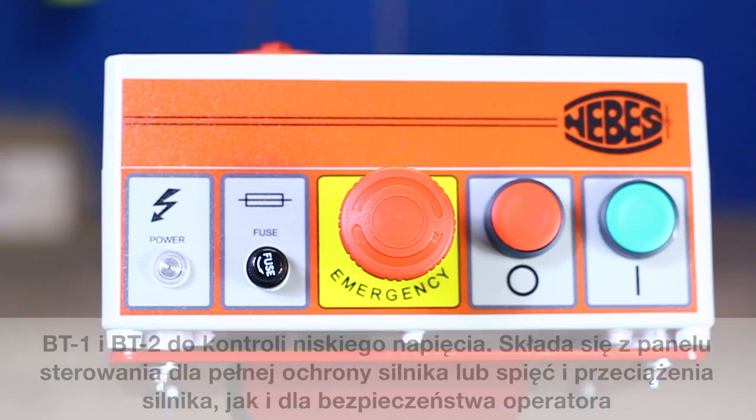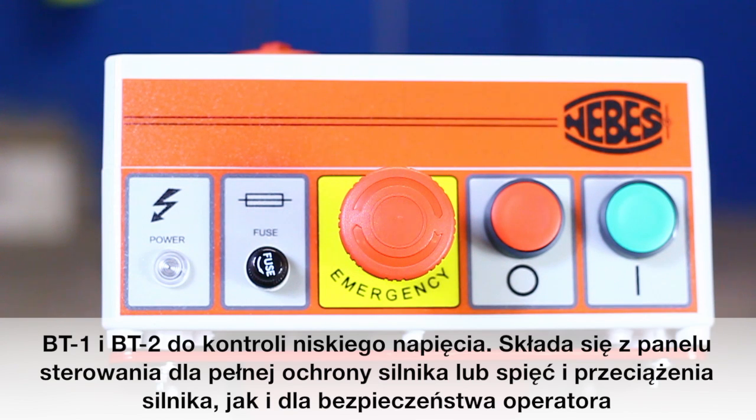Bt1 and Bt2 are low voltage control, consisting of a control panel for complete protection of the engine against surge and overload, even maintaining the safety of the operator.